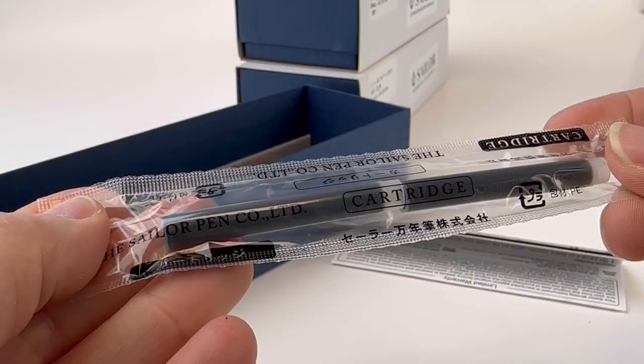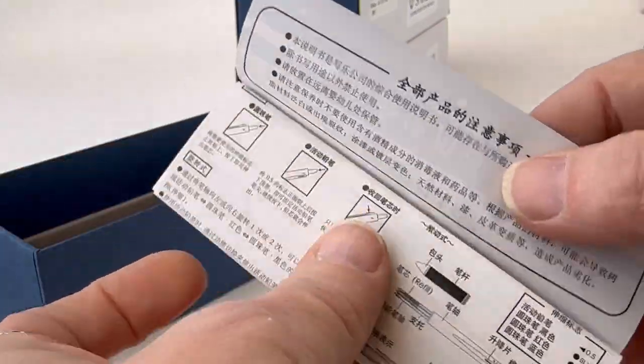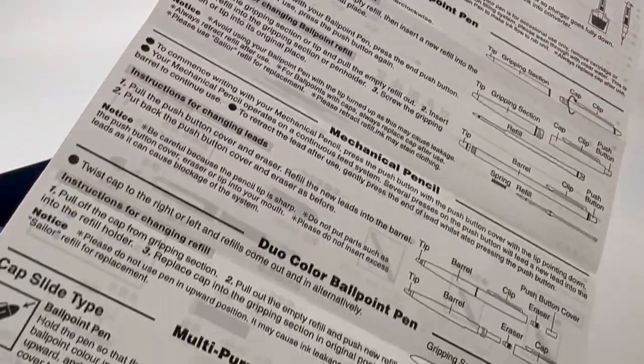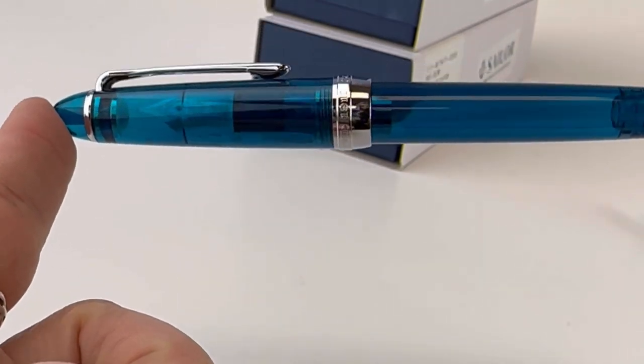Sailor pens are always proprietary, so pay attention. You'll get the converter and a couple cartridges in your box, along with your user manual. It's going to have basic information about how to handle your pen, how to use it, and what to do if you have a problem.